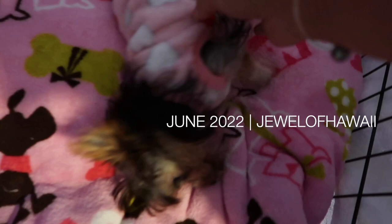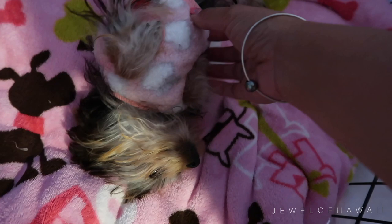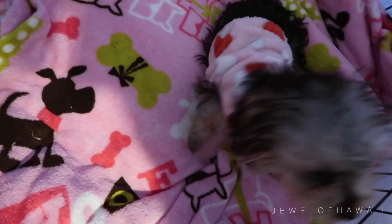Good morning! Wow, how are you? Your PJs match the blankie! Hi honey, good morning! Say good morning to the vlog!